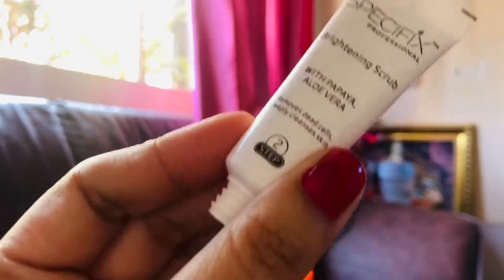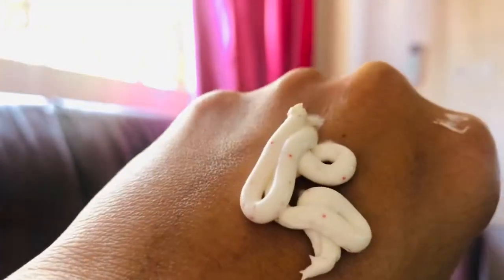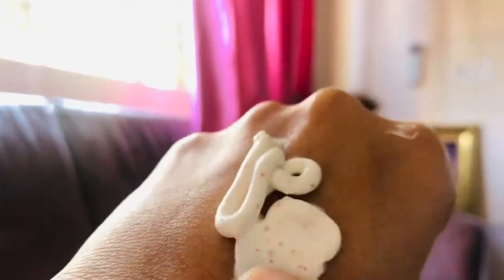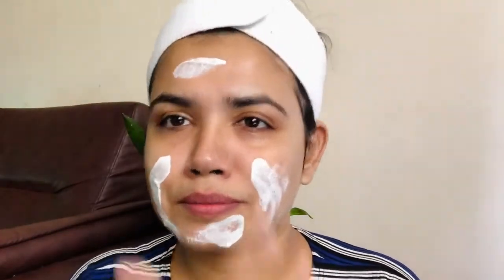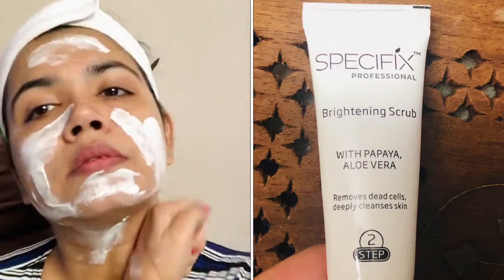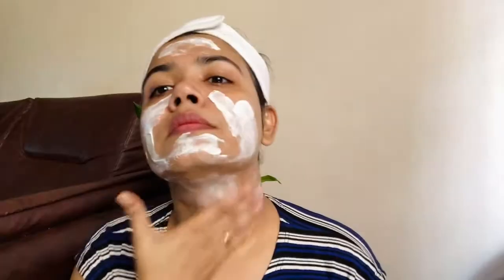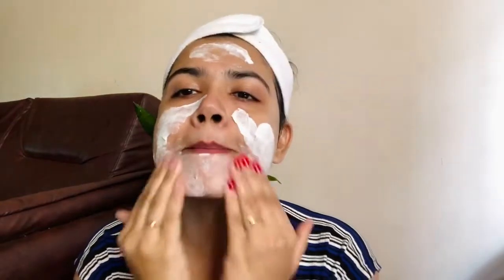I am going to take the second step, which is a brightening scrub with papaya and aloe vera to remove dead cells and deeply cleanse the skin. The texture is very good — the granules are orange-colored. It is not harsh; it is very soft. You can apply it with more pressure if needed.